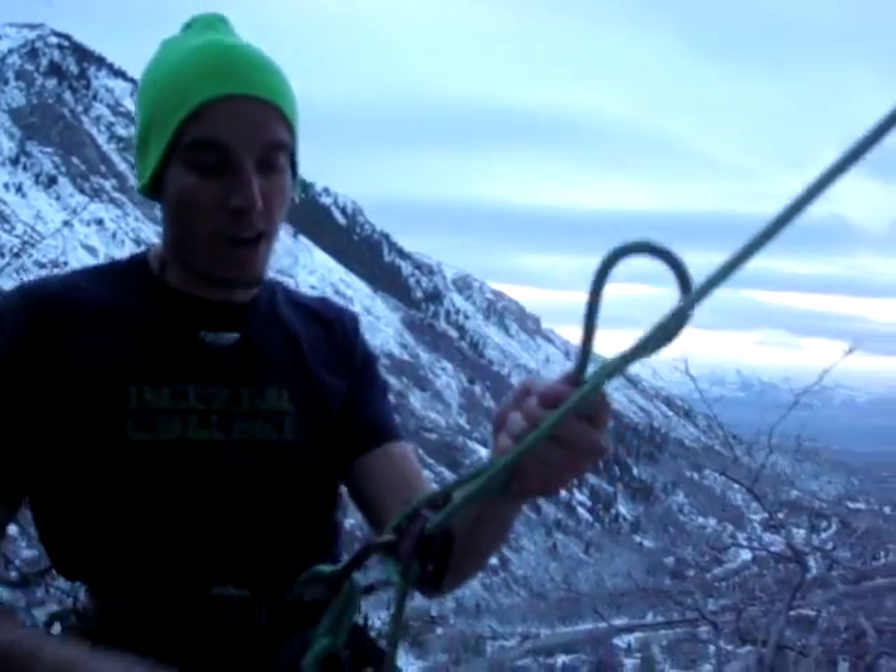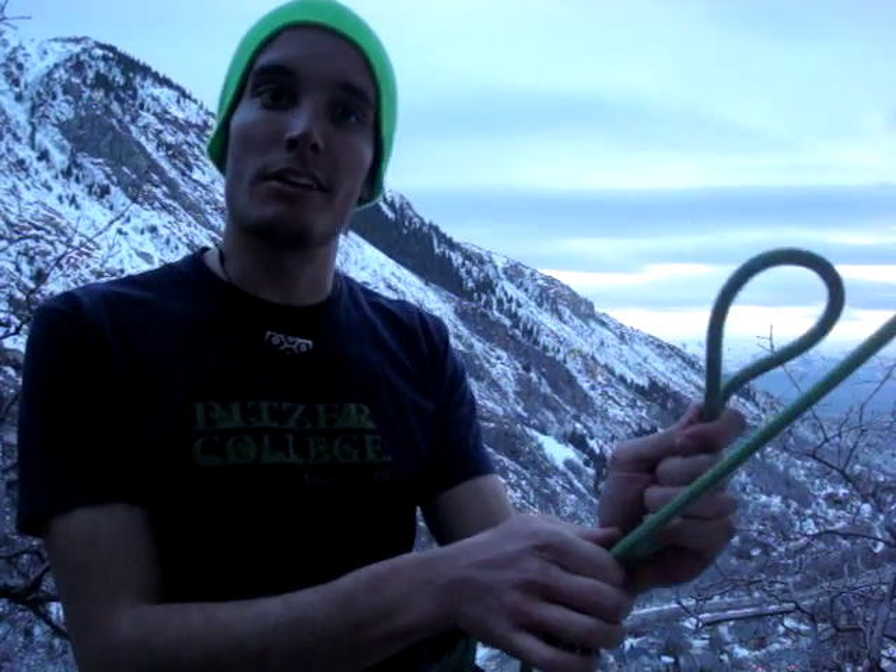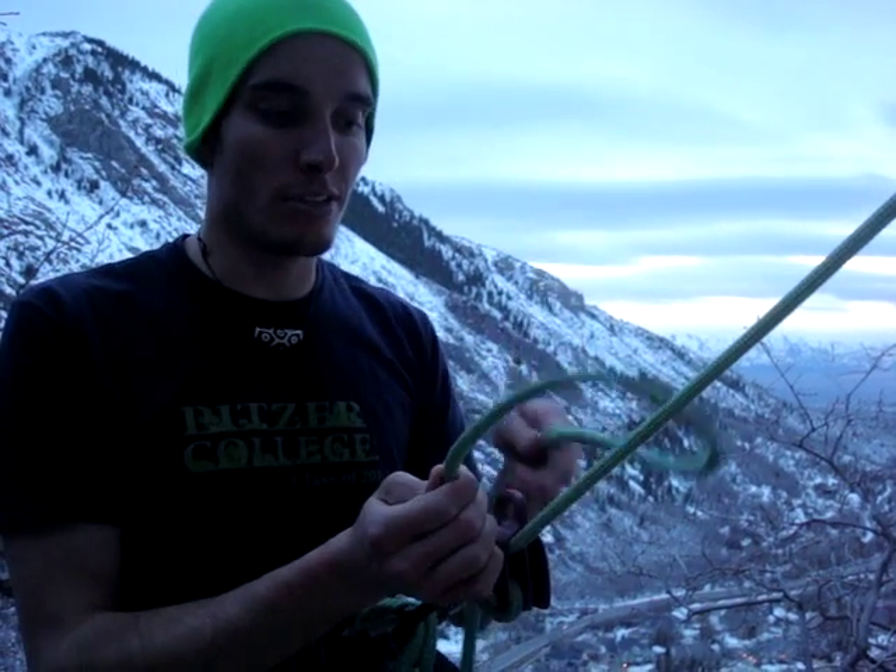Then you're going to fold the rope up. Once it's up, it's permanently locked off. Now what we're going to do is tie the mule knot right here, which is going to secure it and release both your hands for whatever you need to do.